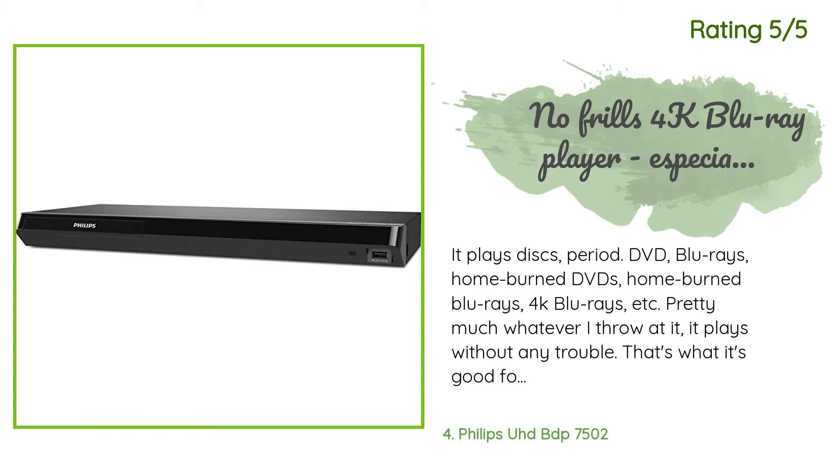Another happy customer said: 'It plays discs period — DVDs, Blu-rays, home-burned DVDs, home-burned Blu-rays, 4K Blu-rays, etc. Pretty much whatever I throw at it, it plays without any trouble. If you're looking for a streaming device, don't get this one — the apps are too limited. Get a Roku or anything else. What has been a huge difference maker for me is the dual HDMI ports. I have an older HDMI receiver that didn't support 4K, but had no need to replace it at all thanks to the dual HDMI ports.'